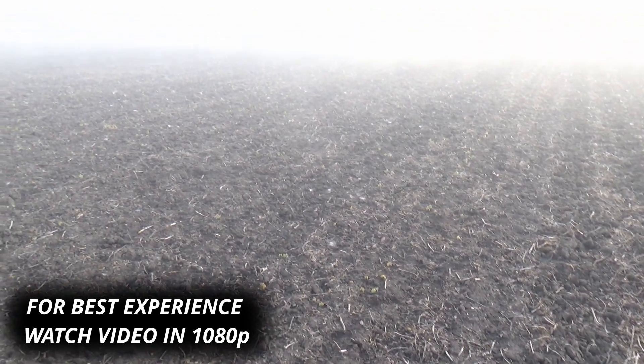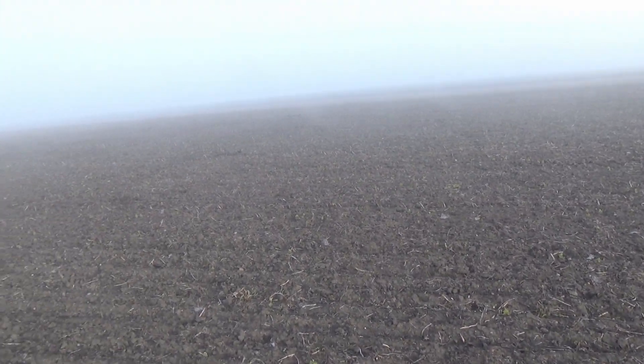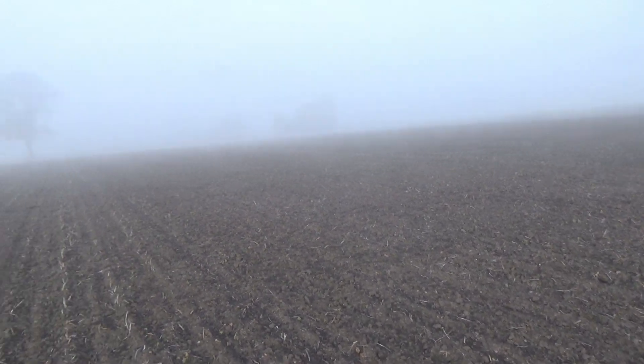Welcome back everyone to Pannonia Metal Detecting. On this misty morning we are here to check out a new field for which the info was given by my buddy. He said he had really good Roman finds here and I decided this morning to come up and give it a check.